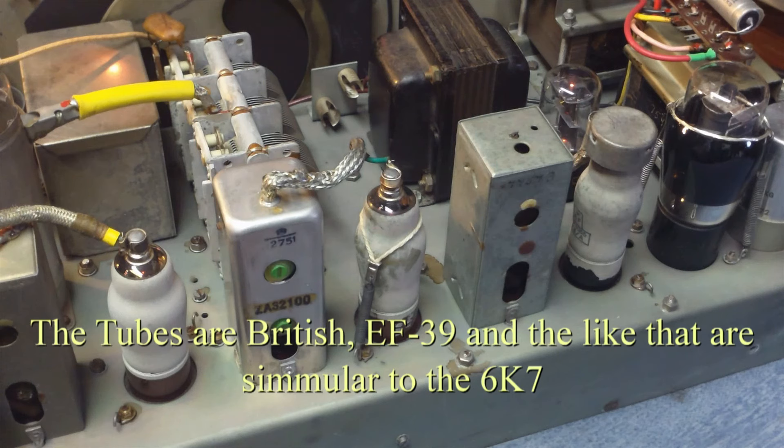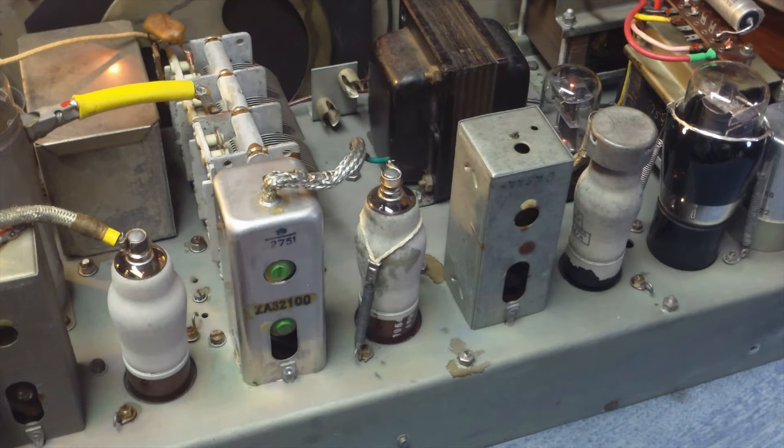One of the things that really attracted me to this receiver is the primitive tubes they use in it. They're really nice big glass bottles.